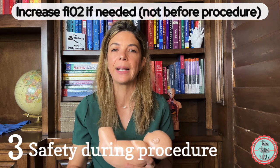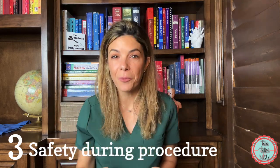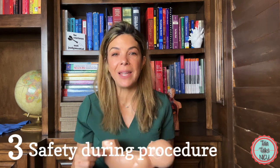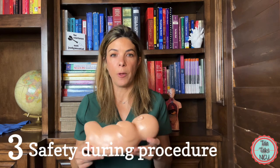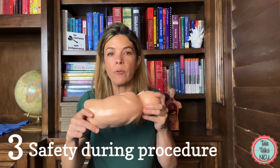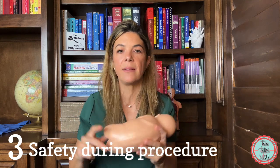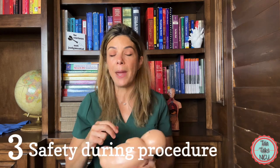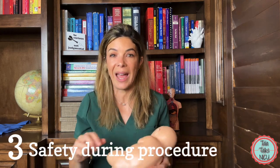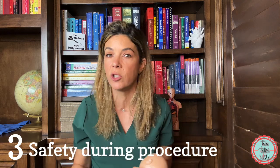Only increase FiO2 if the baby's sats are going down — don't do it automatically. Remember, the baby's safety is more important than getting the LP. If the baby is bradying or desatting, reposition the baby — straighten up the neck to bring the heart rate back up. Sometimes the baby just doesn't tolerate the procedure at all and we have to stop and make a plan for what to do in the future.